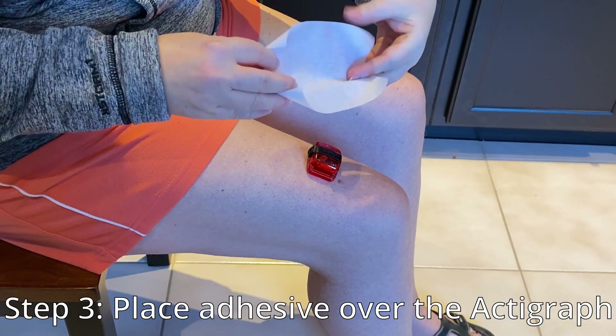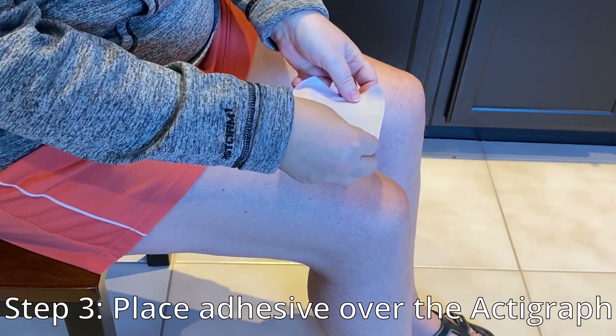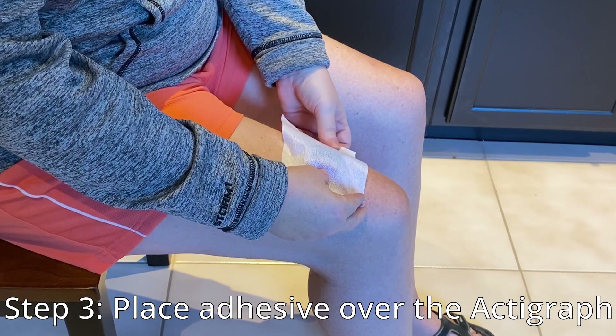Step 3. Carefully place the adhesive patch on top of the Actigraph with the sticky side facing down. Make sure it is centered above the Actigraph. It's important to have enough room to work with on all sides so you can attach it securely to your thigh.